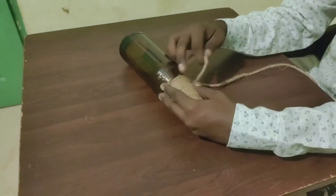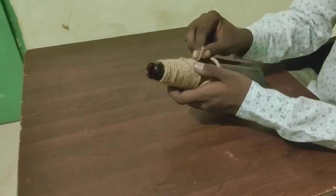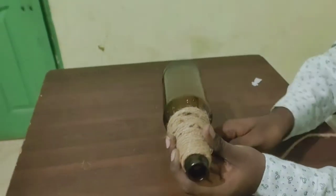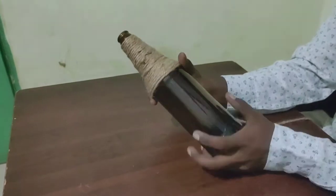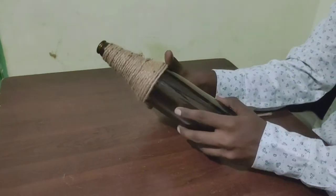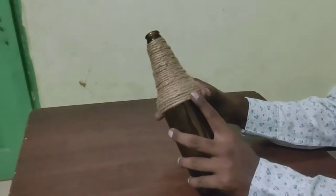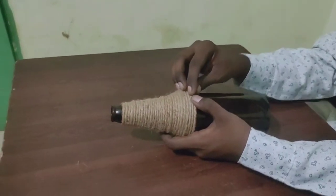Here we will be firming the bell shape. If you want to firm the bell, the bell can be firmed. Let's start firming the bell. Let's take it one last time.